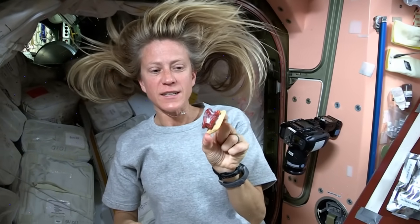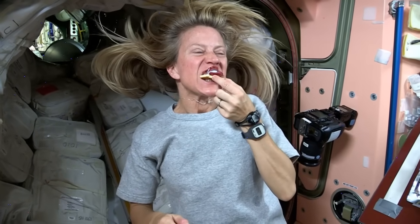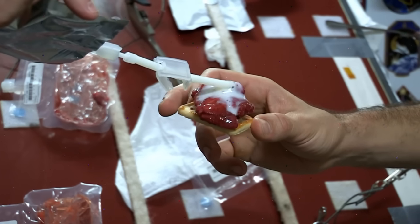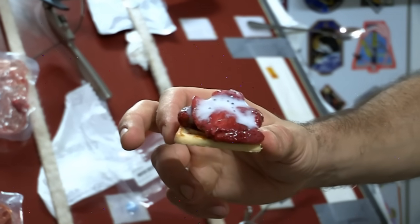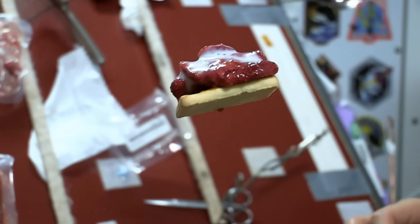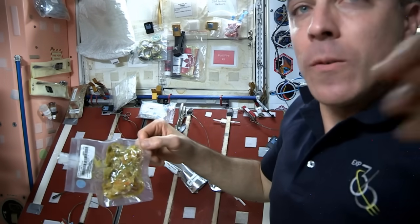What's on the menu tonight? Strawberry shortcake. We have these butter cookies and some strawberries with a little bit of milk on top. And Chris, I'm going to make one for you right here. And here's your strawberry shortcake ready for you, Chris. Oh, excellent. Thanks for the help, Chris.